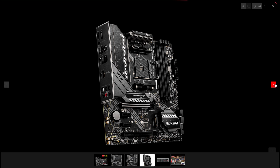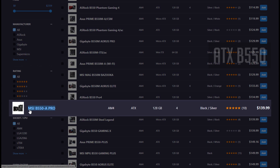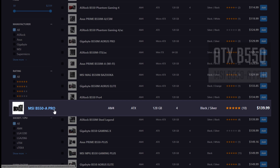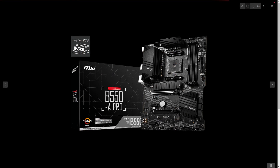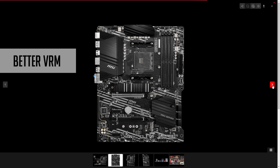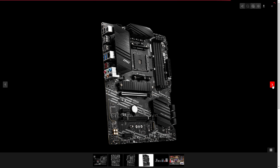The MSI B550M Mortar is around $160 US, or $170 for the Wi-Fi version. For an ATX form factor B550 recommendation, you can get the MSI B550A Pro motherboard — it's around $10 to $15 more than the Bazooka. The A Pro has a better VRM, so you could potentially overclock a Ryzen 9 3950X. Feature-wise, both boards are pretty much the same.